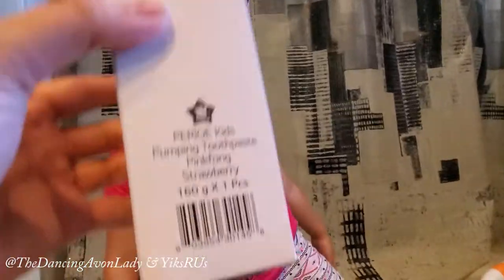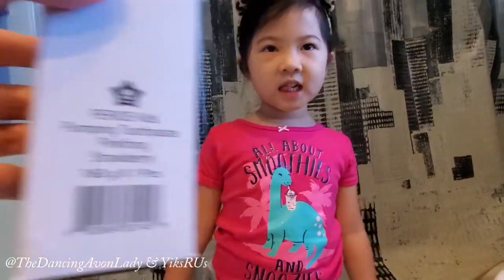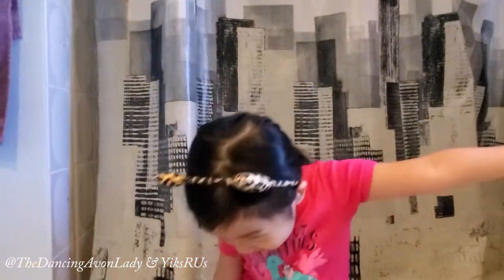Today we're doing a first impressions and review video on Avon's collaboration with Pink Fong — the Perio Kids pumping toothpaste — and I'm not going to tell the flavor because I want Ginevra here to test it out. We are definitely in a different filming spot, right? We're in the bathroom right now, because where do we brush our teeth? In the bathroom.